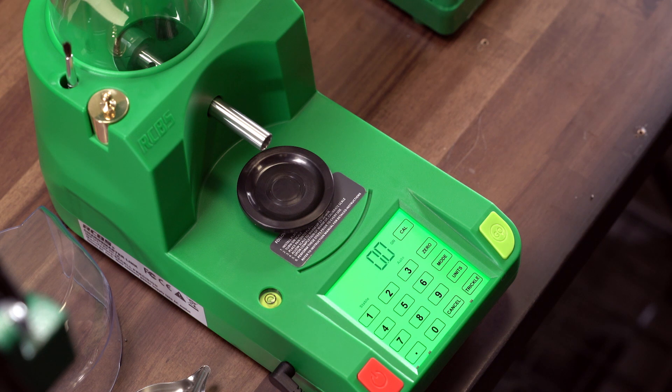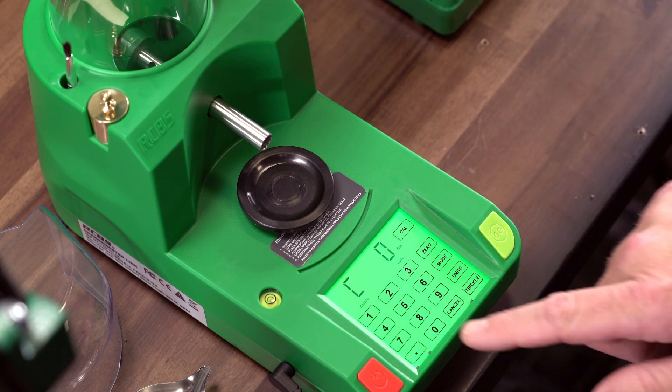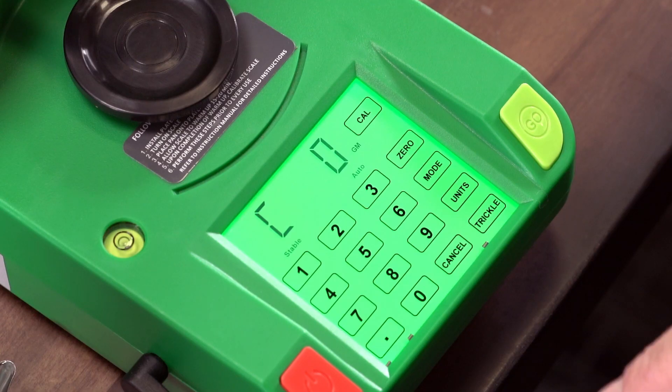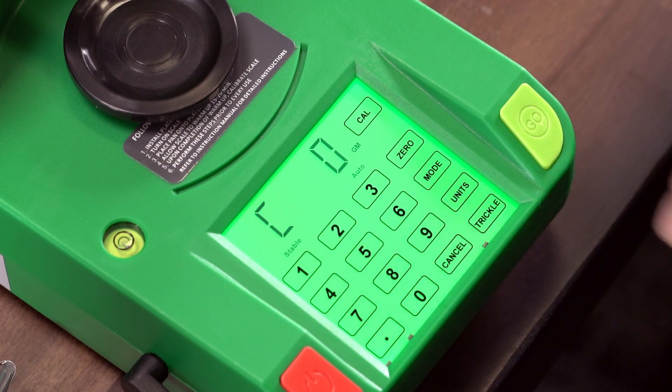The second step is to press the CAL key on the scale. The display will now show C0 with GM. GM equals grams. The third step: when the display shows C0 and stable, press the CAL key again.